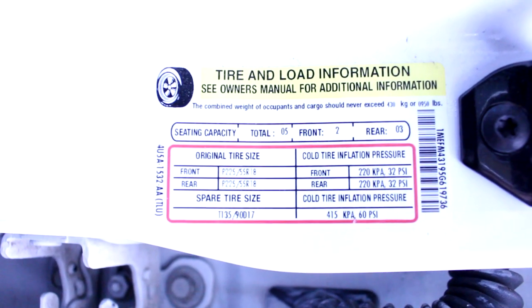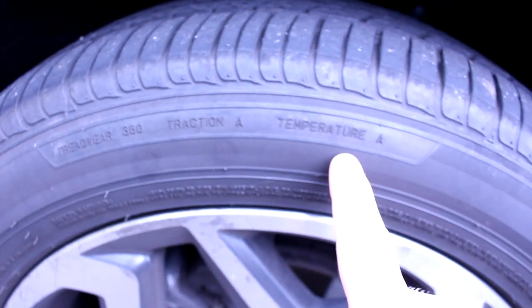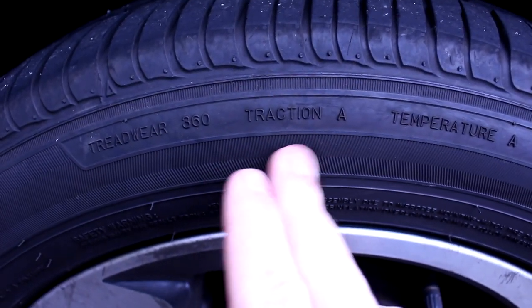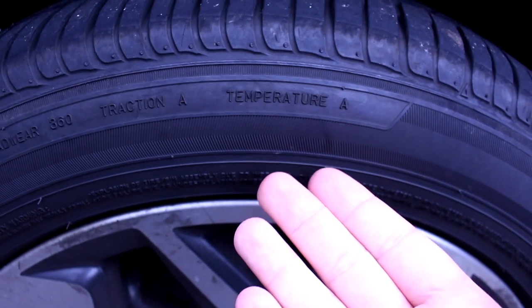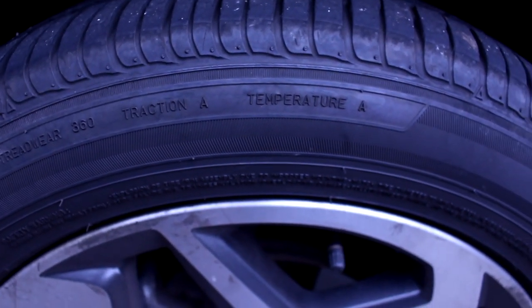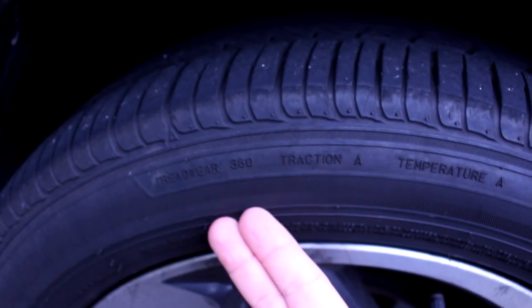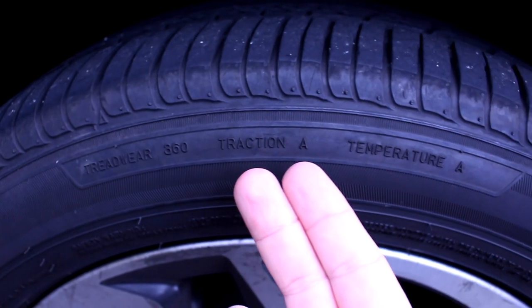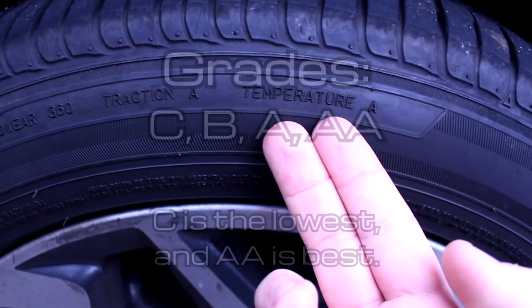Finally, we come to some of the least precise information on the tire — this rating system. You'll get a tread wear rating, a traction rating, and a temperature rating. Tread wear always gets a three-digit number; traction and temperature get letters. You can't really use this to compare one brand versus another — it's only useful for comparing different tires from the same manufacturer since they all rate them differently. Tread wear gives a sense of how long the tire should last, traction gives a general sense of grip, and temperature shows how well a tire can dissipate heat.